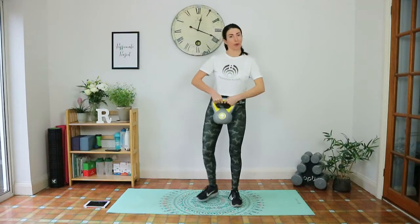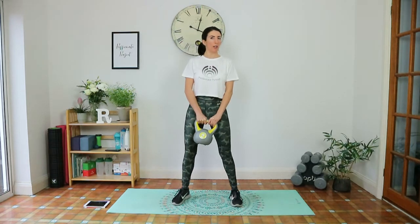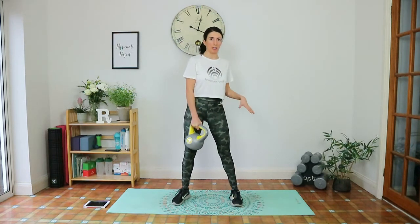Weight-wise, I've got a four kilogram weight, but you can go lower or higher. Just make sure you don't go too high and compromise your form, especially if you're just getting started — you'll probably want to start lighter anyway.